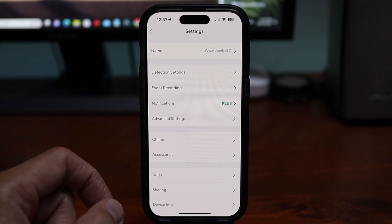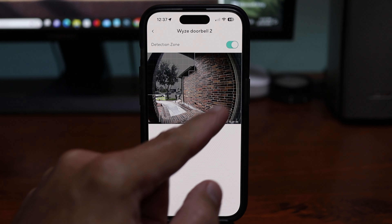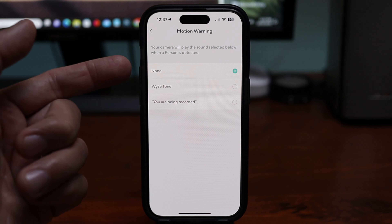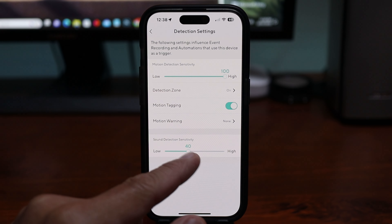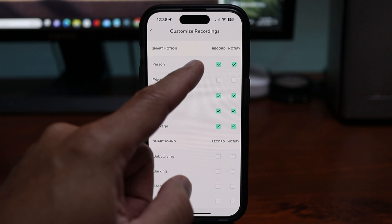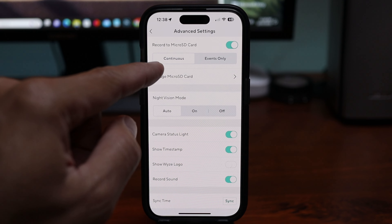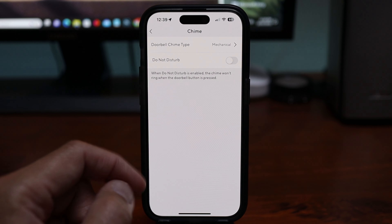Click the gear icon for doorbell settings. Under detection settings you have motion sensitivity from low to high, detection zones in a grid type, motion tagging, and motion warning which can play a tone or a message when it detects a person. The doorbell can also detect sounds and you can adjust sensitivity. Under event recordings, with a subscription you can set AI recordings, same for notifications. On advanced settings you can set 24/7 recording to microSD card or motion events only, night vision mode, and other options. For the chime, I chose mechanical in my setup.